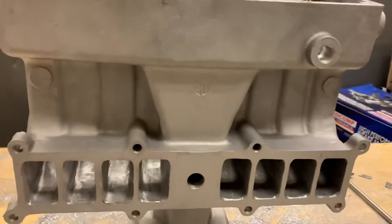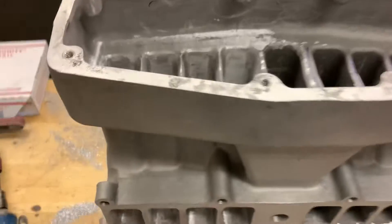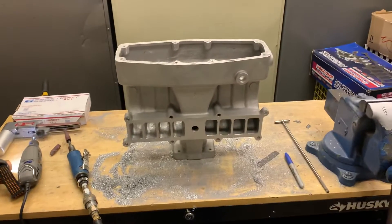I think it's looking pretty good. Got to focus on cleaning it up a little bit, and then I'll run it. You can see the daylight much better through the runners — I took a good amount of material out of there. Later guys, till next time, have a good one.